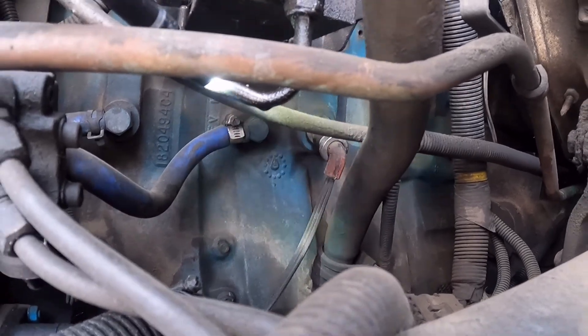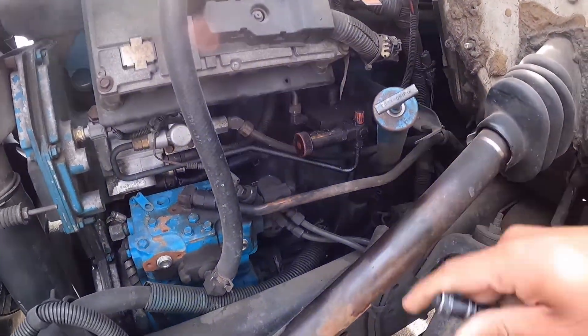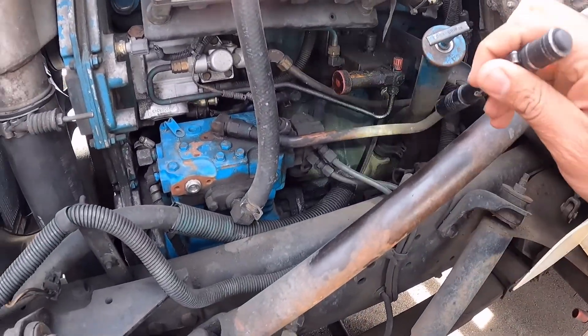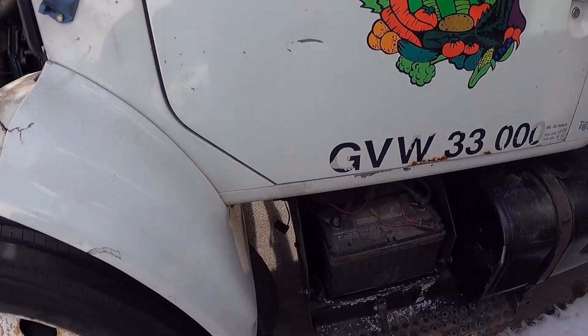This is a pretty easy one, and unlike today's trucks where all this is filled with emission crap, this should be fairly easy. The cord is just routed right along the frame rail to the front. But then on further inspection...